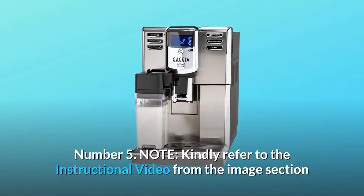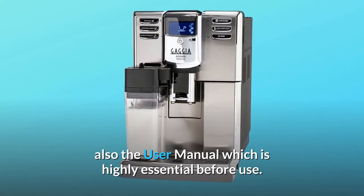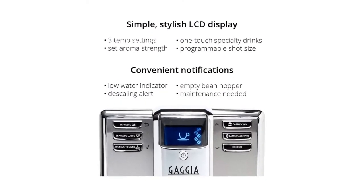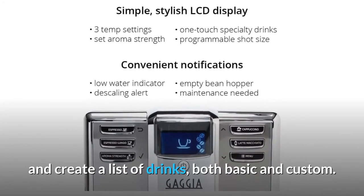Number 5: Note — kindly refer to the instructional video from the image section, as well as the user manual, which is highly essential before use. Number 6: Six dedicated buttons and an LCD screen can help you brew and create a list of drinks, both basic and custom.